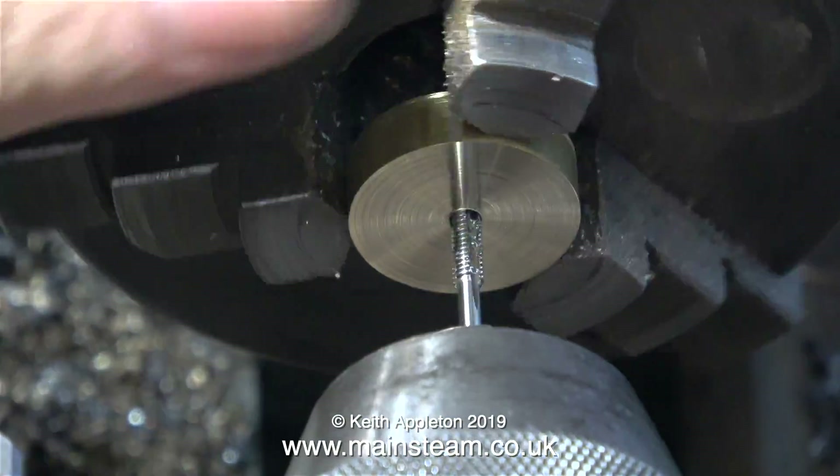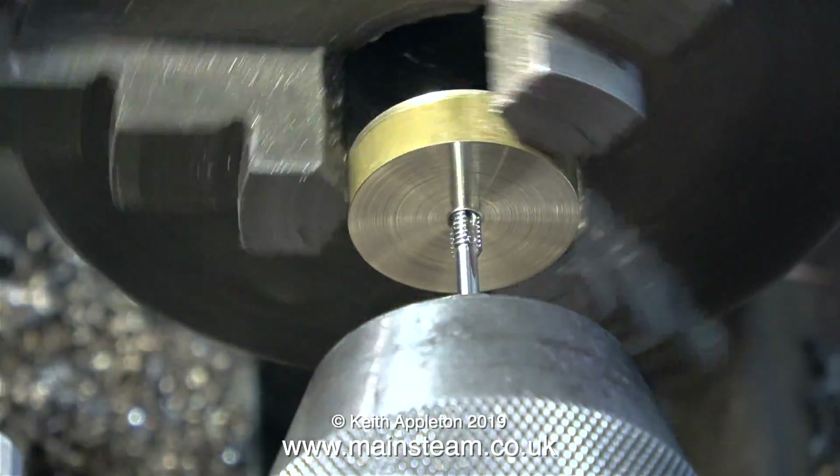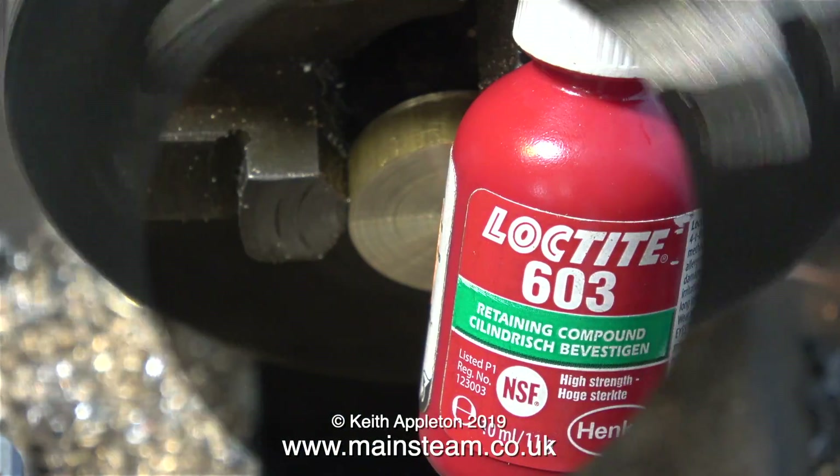Then I drill a hole one-eighth of an inch in diameter in the center of the piece of brass and thread it 4BA. To lessen the risk of breaking the tap, I'm threading the brass by hand.